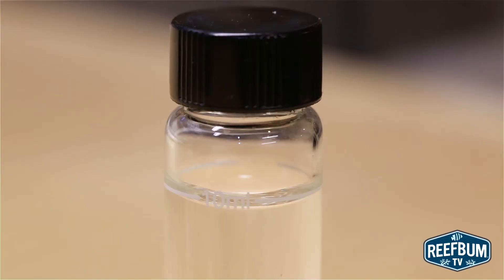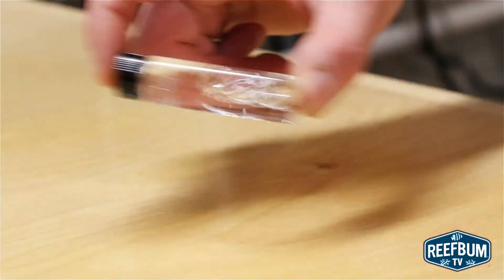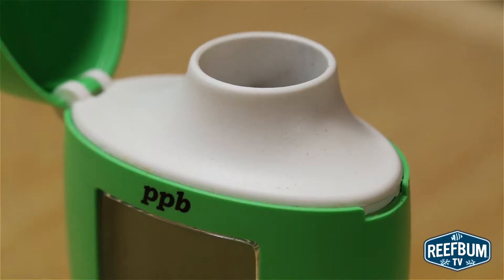Make sure you don't create bubbles by shaking the vials too much. Avoid letting the sample with the reagent sit for too long in the vial before you put it in the meter. After adding the reagent, shake the vial gently for two minutes and then put it in the meter right away. If it is reacting for more than two minutes, you may get a higher reading since reaction time is longer.